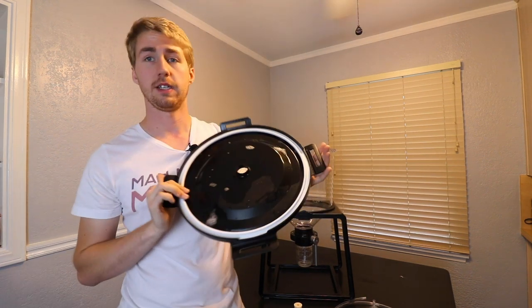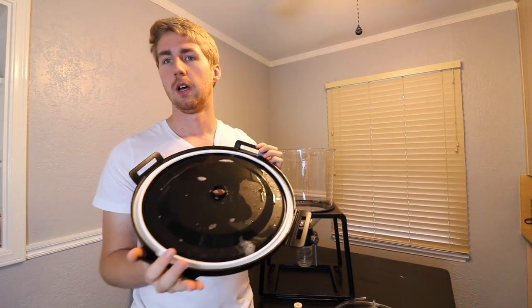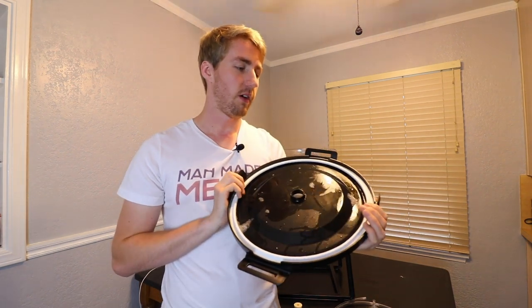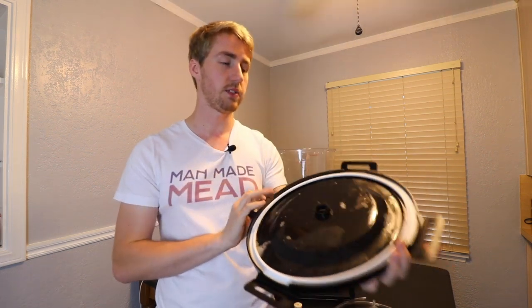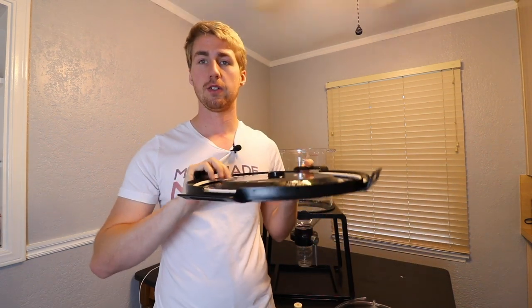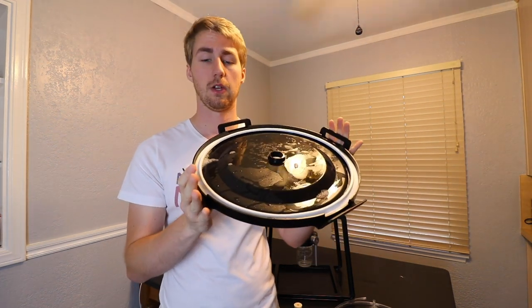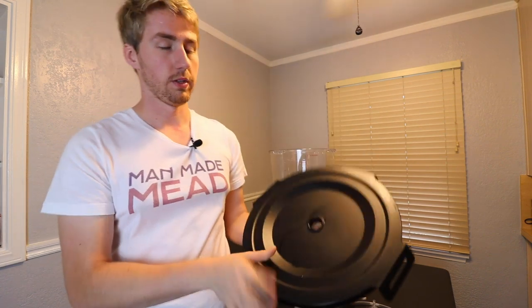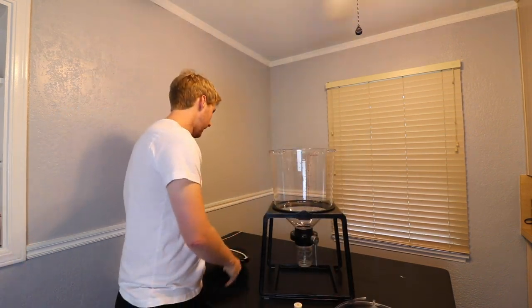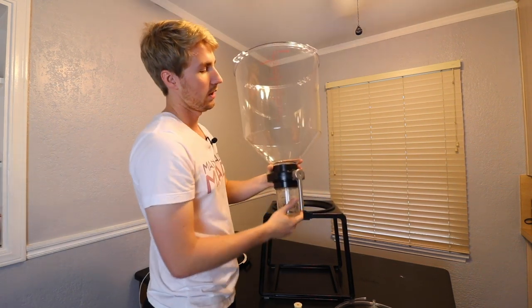You also get a very nice lid. As I tested it I was curious about the seal, and it seals super well. If you know anything about fermenting with buckets, a bad seal can be your demise — you can let bacteria in or risk not seeing fermentation because CO2 is escaping elsewhere. This lid did not have that issue. It clamps down on the sides of the bucket really nicely, is easy to use, and has the hole for your airlock.